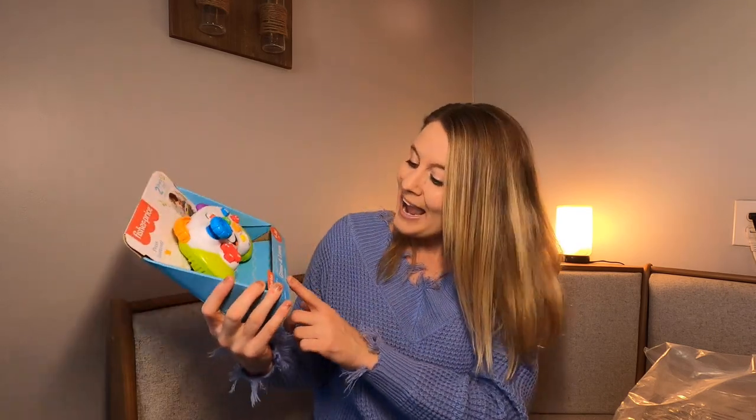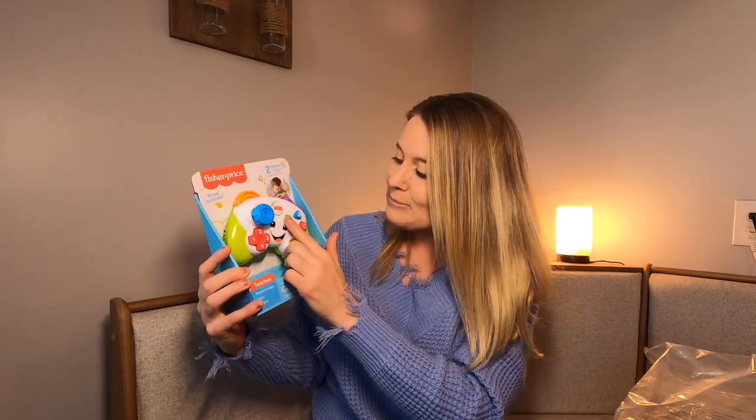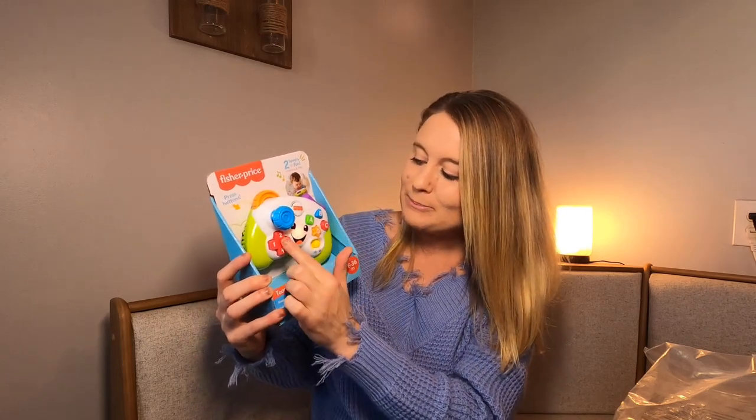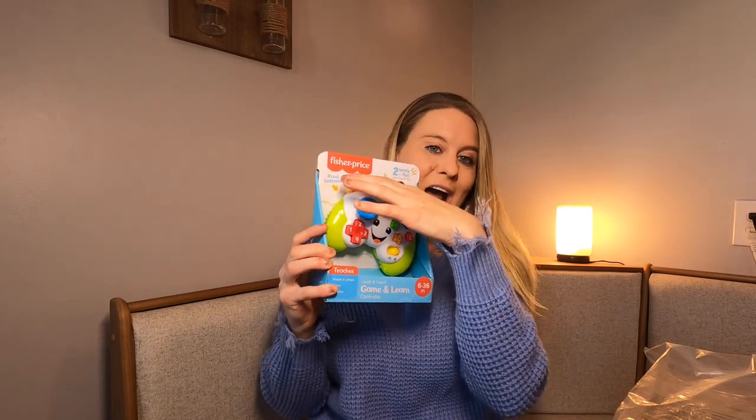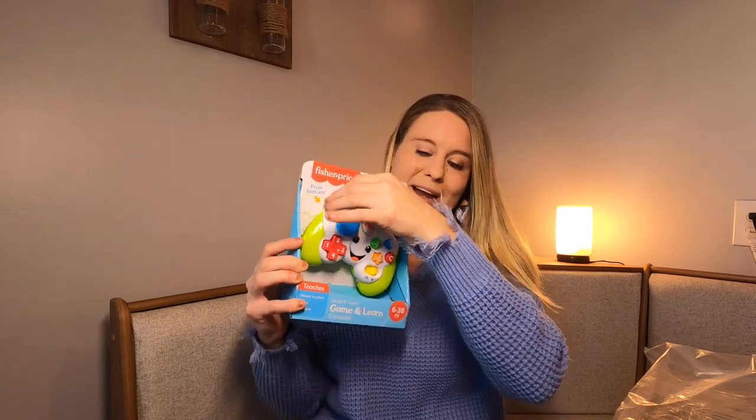That is so cool. And then it has shapes, letters, colors, and numbers. It has your buttons right here that you can have your child push. It's got this cute little turning one right up here. You have the spinning one at the top up here, so this one here moves back and forth.